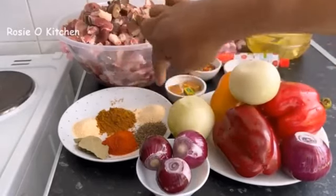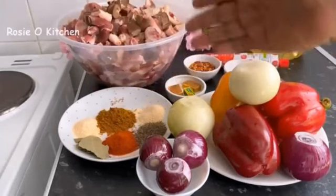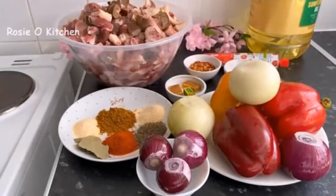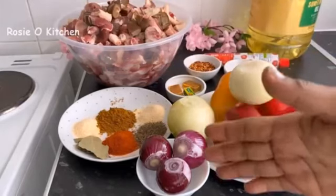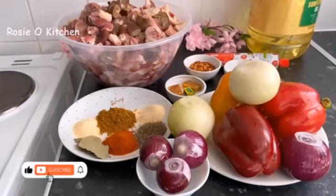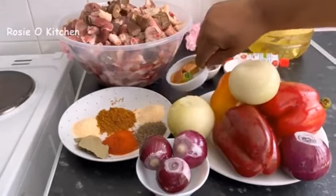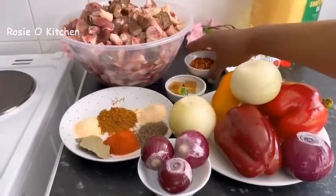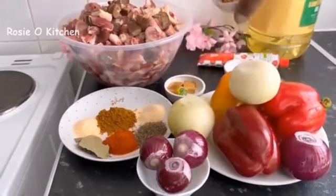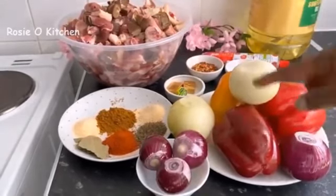For the cooking, these are the condiments we have: paprika, thyme, curry, dried ginger, onion, garlic powder, and garlic. We also have fresh onions to spice up our meats. We have our Maggi here, and chili flakes — I'll be adding it in the first cooking and the second cooking.